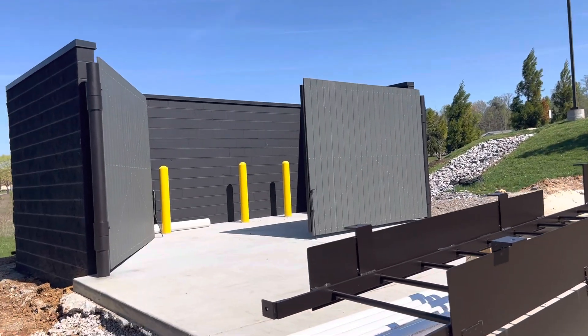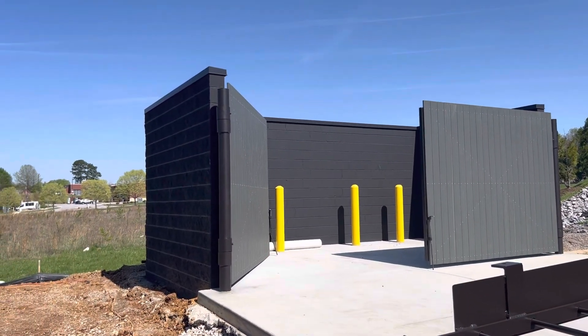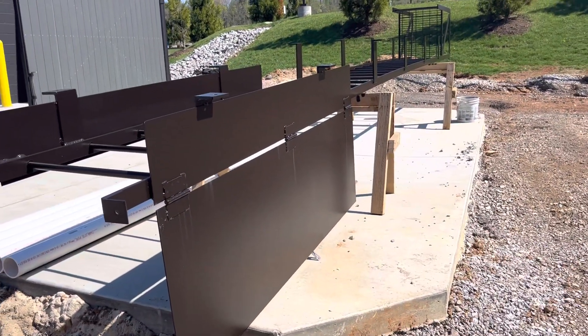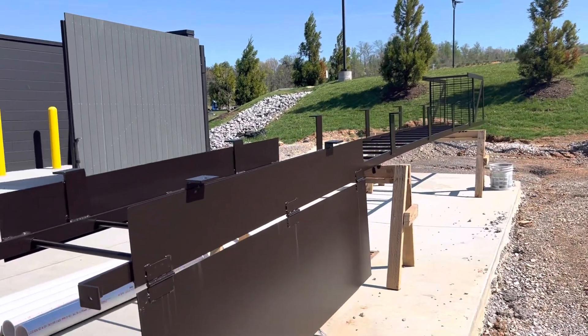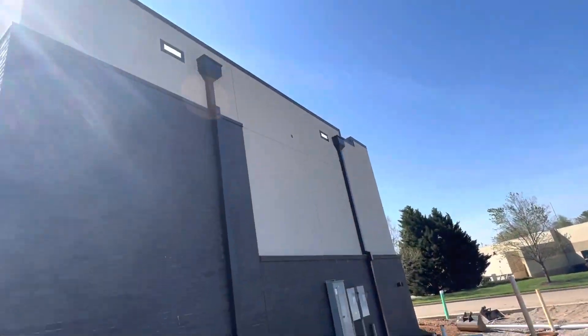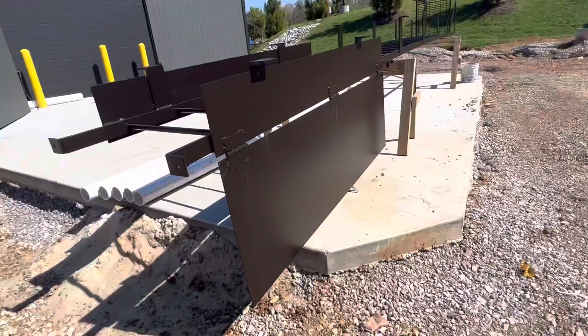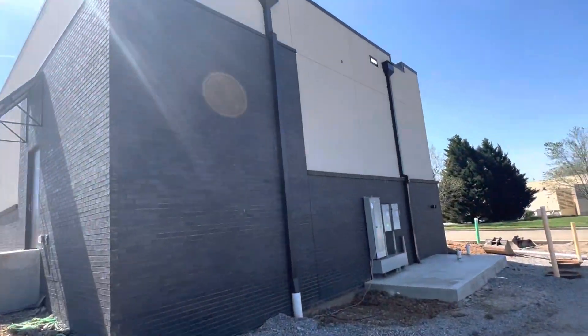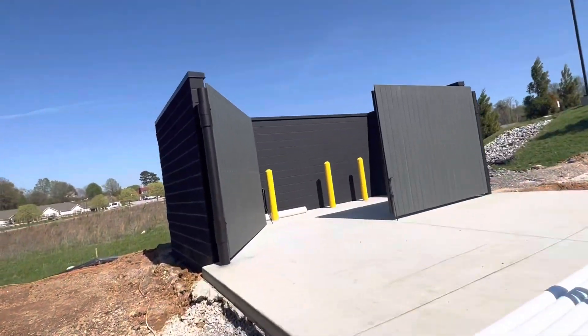Hi guys, here in this video exterior work — here you have a dumpster, concrete dumpster, here you have a ladder to access to the roof. You can see the access to the roof of this building. It's already painted here to match the exterior color for the downspout.